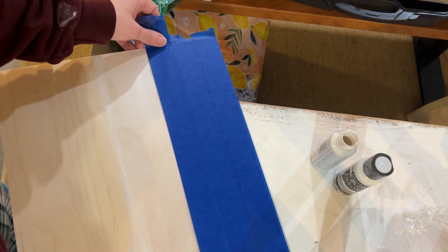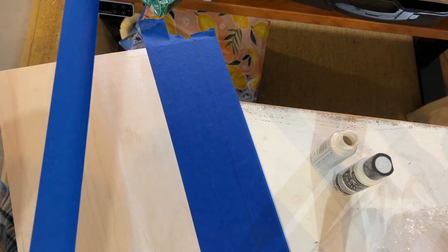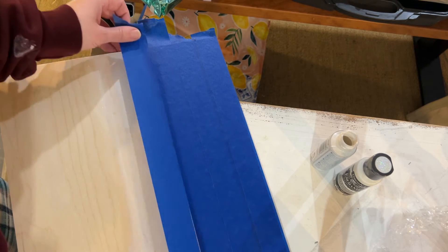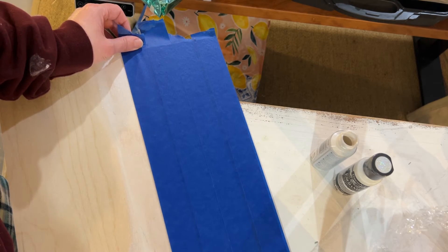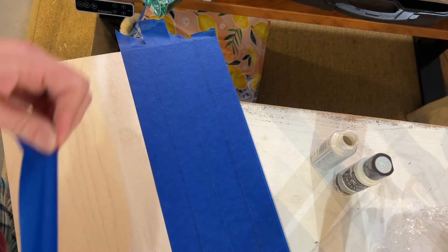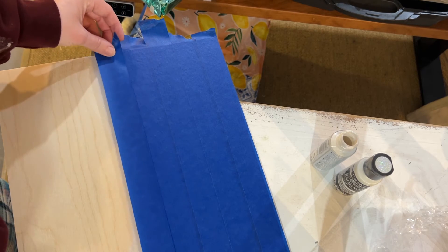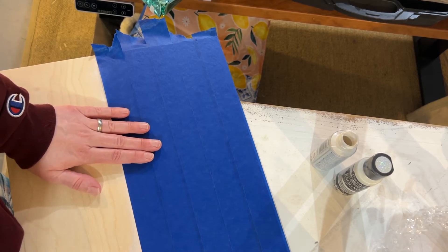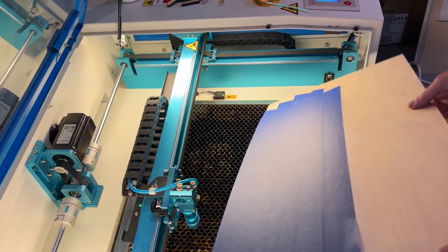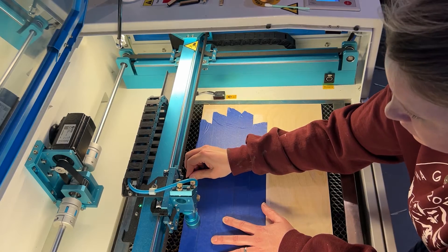You do want to overlap the painter's tape about an eighth of an inch with each piece. The point of the masking tape is to protect the paint when the laser is cutting through and to prevent laser burn marks in your paint — the tape absorbs the burn marks instead. There are better products out there, like laser-specific masking tape which is wider and covers more area, but painter's tape works. Go ahead and cover all the paint, then smooth out the tape really well so there are no crinkles or bubbles.